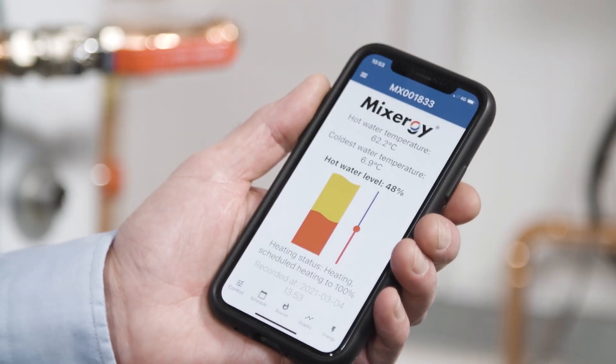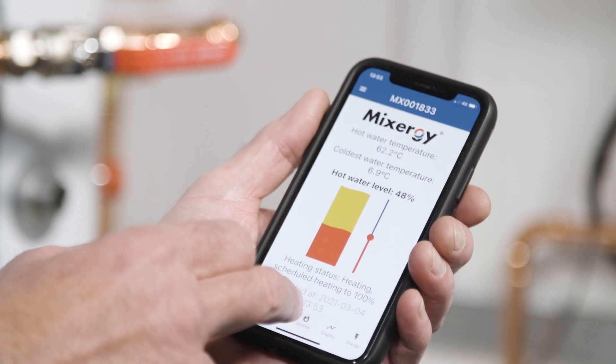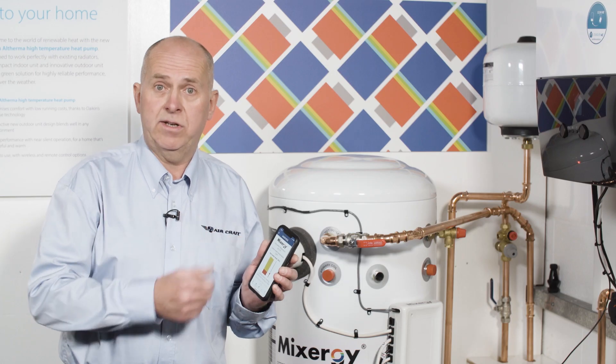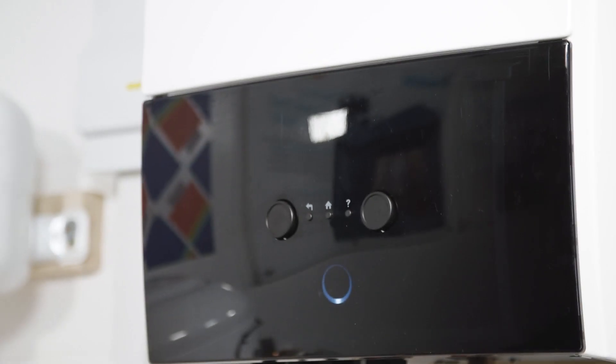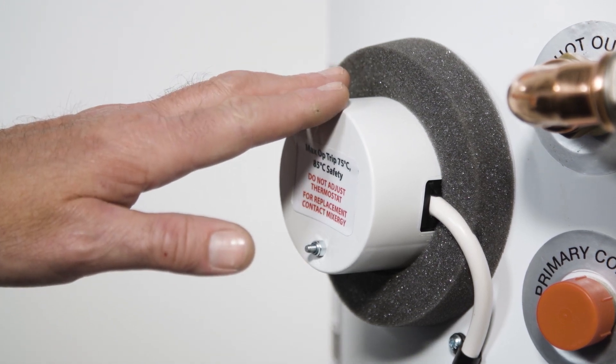Using the Mixergy app on your phone, you can control the system in any way you wish. You can use electric backup at any time, scheduled heating modes, or just purely the heat pump itself. The controller will automatically control the immersion to top up the tank should the heat pump need to deploy itself in space heating mode instead.